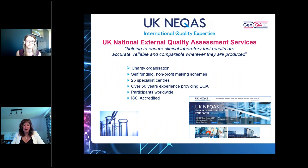GenQA is a member of the UK NEQAS consortium — the UK National External Quality Assessment Services — and the services are about helping to ensure that clinical lab test results are accurate, reliable, and comparable wherever they are produced. So if a sample is tested in Scotland, you would get exactly the same result as if it were tested in Australia. UK NEQAS itself is a charity organisation made up of about 25 different specialist centres across the UK, operating as a self-funding, not-profit-making organisation, and has been providing EQA for over 50 years.